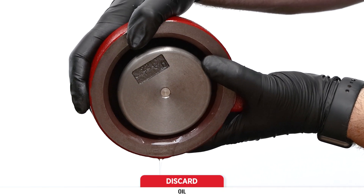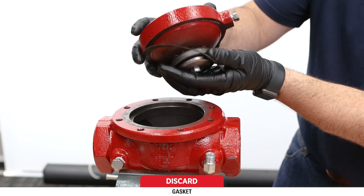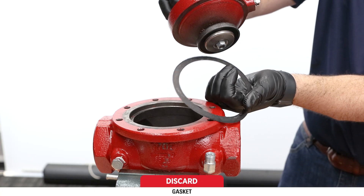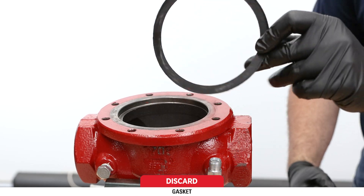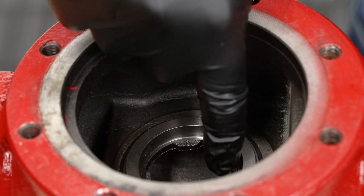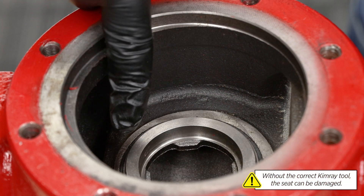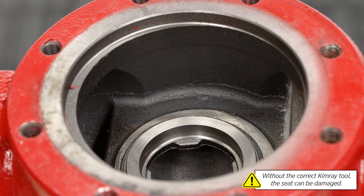Then set the lower housing aside. Remove and discard the lower housing gasket — it may be on the lower housing or the valve body. Next, we'll look at the removable seat. You can inspect it in place for signs of corrosion or pitting. If there's no obvious wear and you don't have the Kimray seat wrench, you can leave it in place.